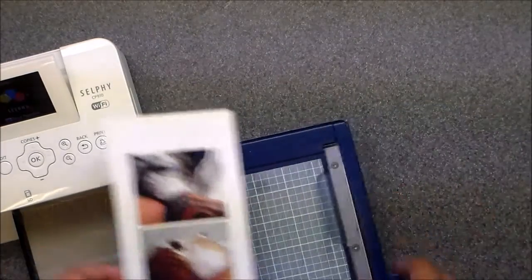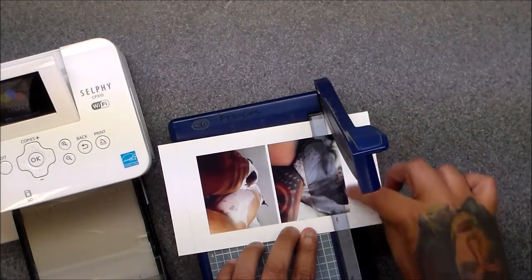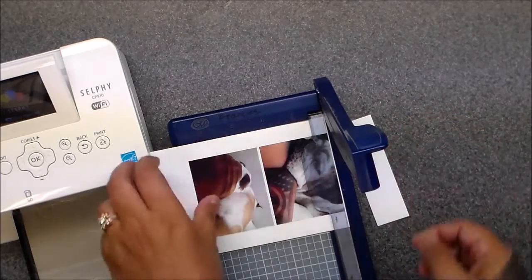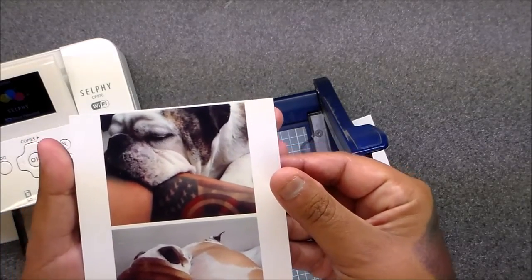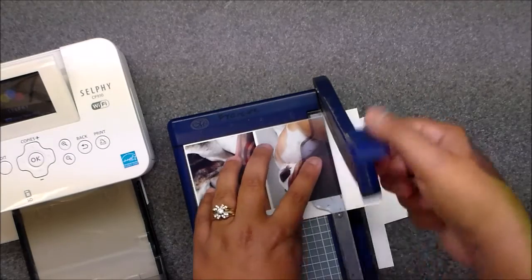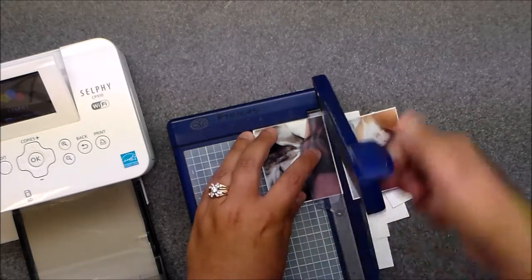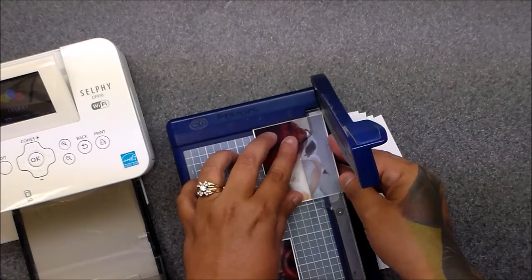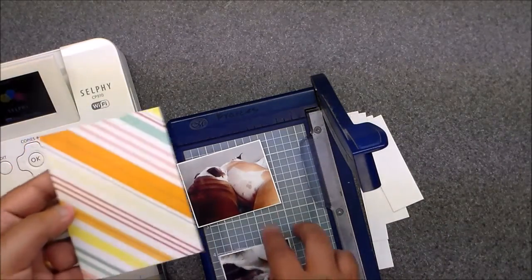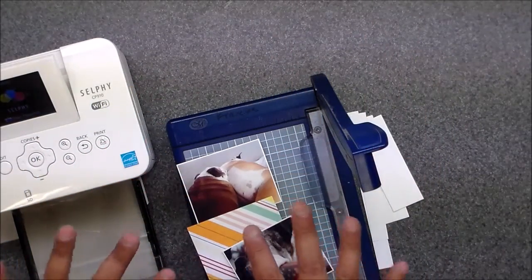I line up my little white border with the edge of my cutter, and when I do that I get a perfect little white space around the photo. I like the white space. The only time I don't have the white space is if I cut too close to the edge. See — that is how I get my little three by four pictures.